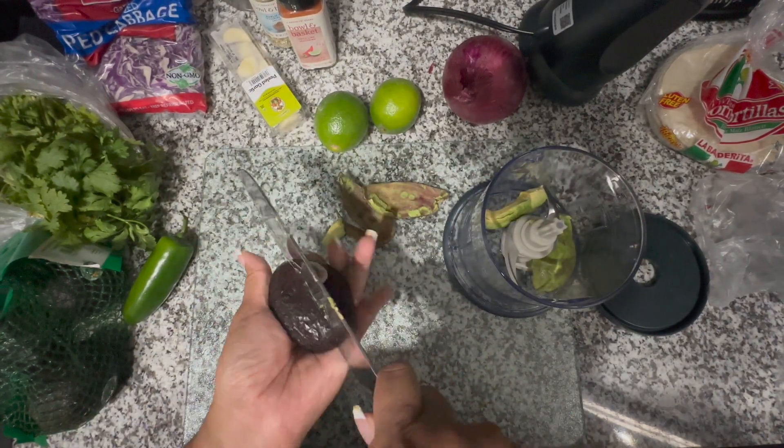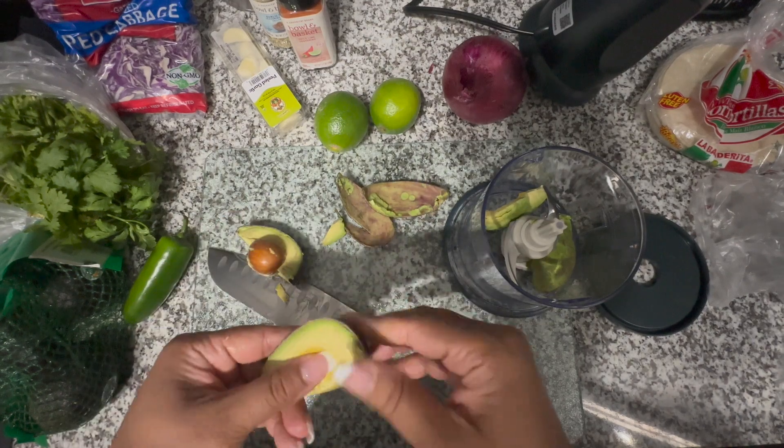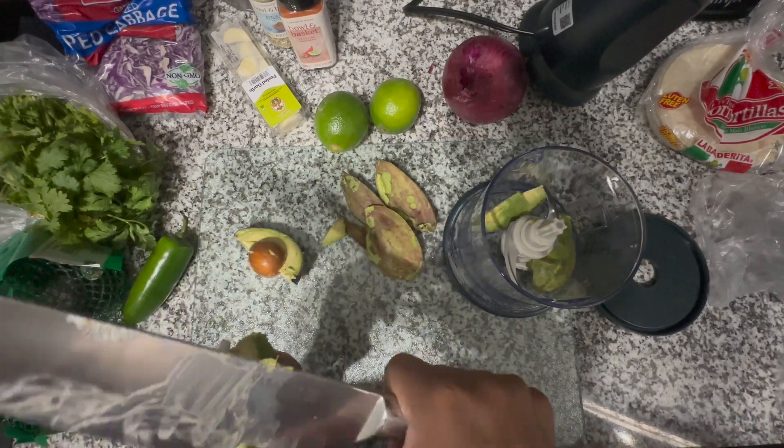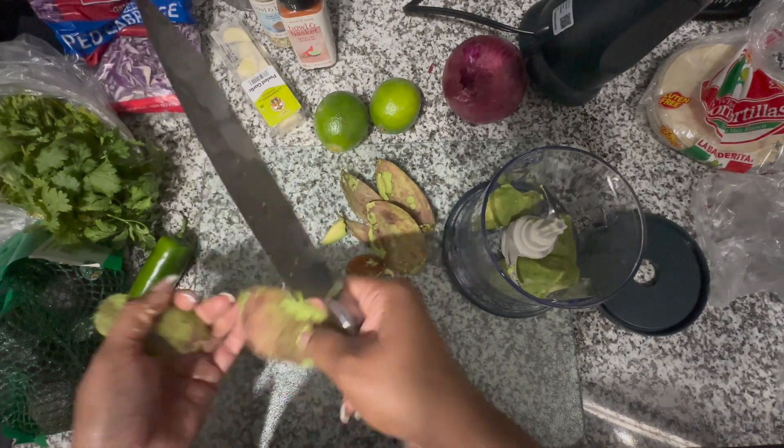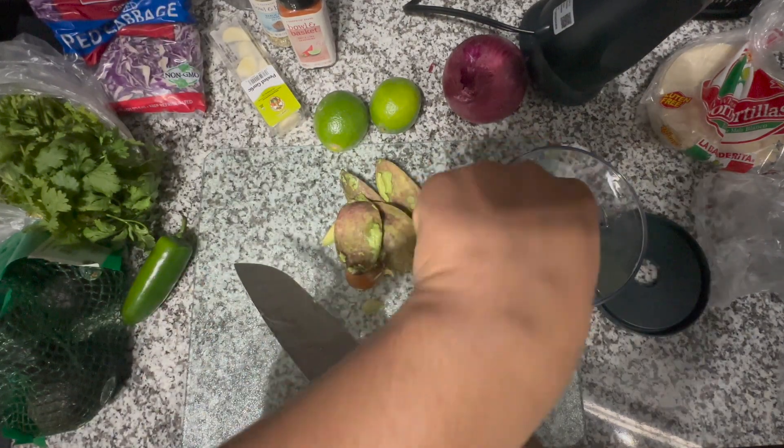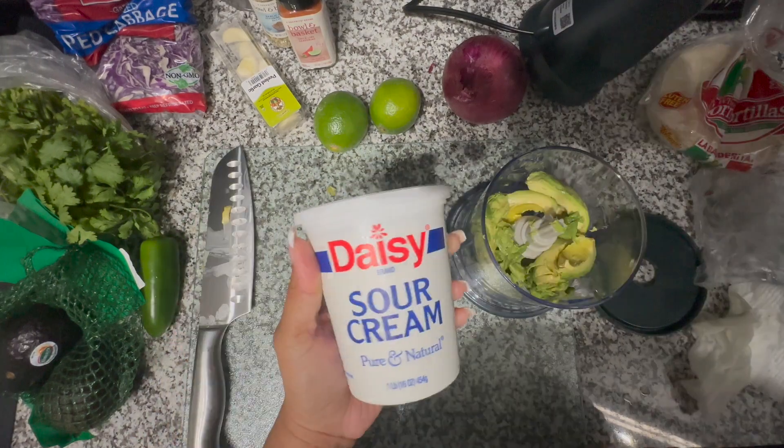First you see me cutting up two avocados and putting them in my ninja chopper. If you have a chopper, blender, or puree machine, you want to do the crema in that — it makes it so much easier to mix up and gives it a smooth finish.